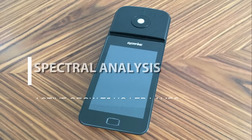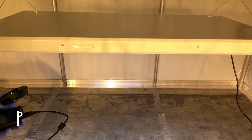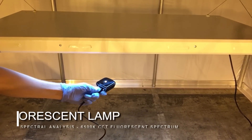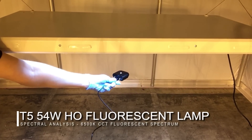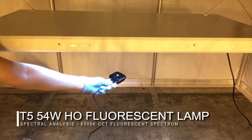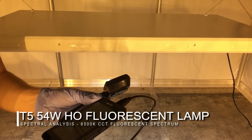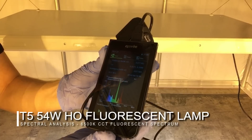For the spectral analysis part of our test, we will be using the Everfine Plant Lighting Analyzer. This spectrometer shows 300 to 800 nanometer wavelengths and photosynthetic flux output. First, we will do our spectrometer test underneath the fluorescent tubes. We simply hold the spectrometer below the tubes, wait one second, and bring it back to show you what the plants are seeing — which is this spectral output here.